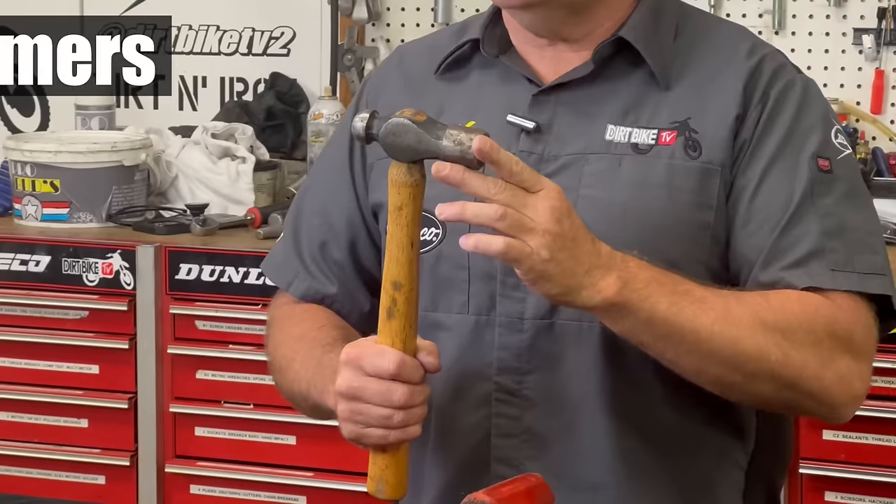Now I'm going to get into a lot of the most common tools I use on dirt bikes — not on other things like trucks or cars — but on dirt bikes. Hammer time.